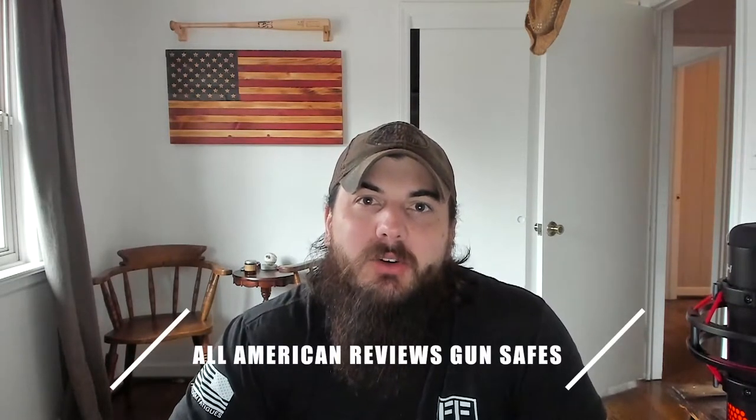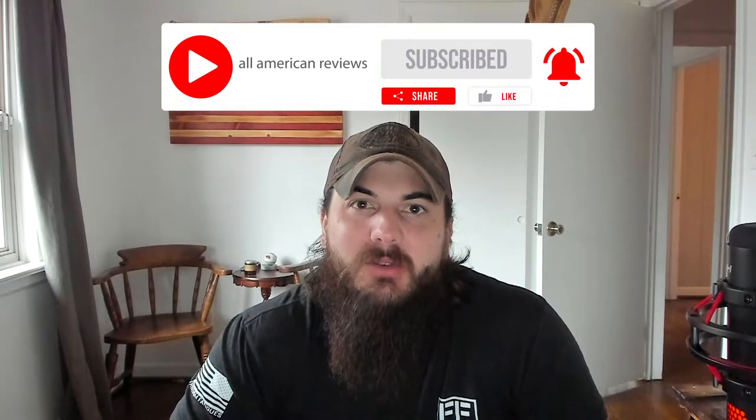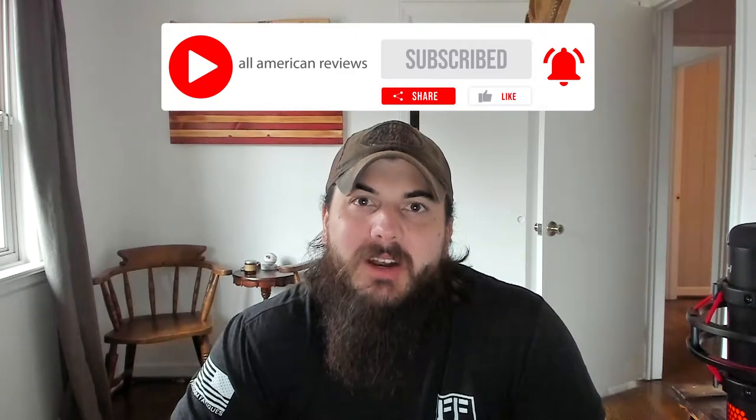I've also written about this exact same topic before, so check the description below for a link to that article, or you can just Google All American Reviews gun safes. And if you're passionate about buying American-made products, give this video a like, remember to subscribe to our channel, and head over to allamericanreviews.com. There you'll find a ton of research and buying guides on shopping American-made.